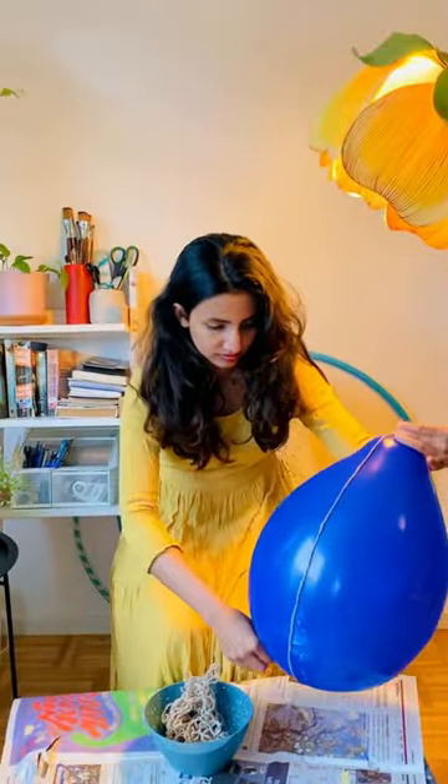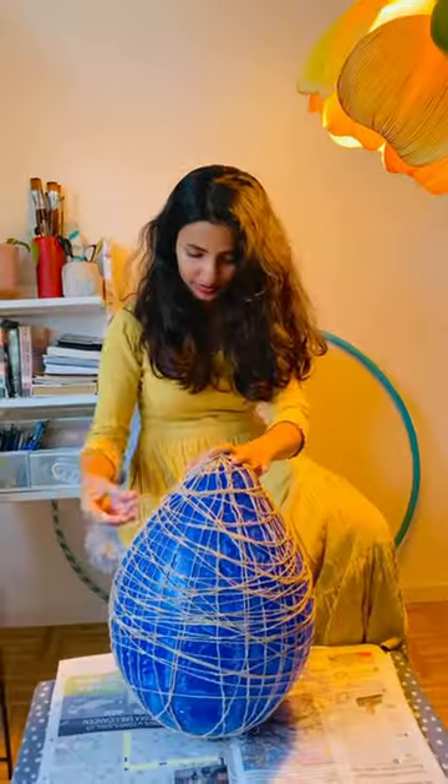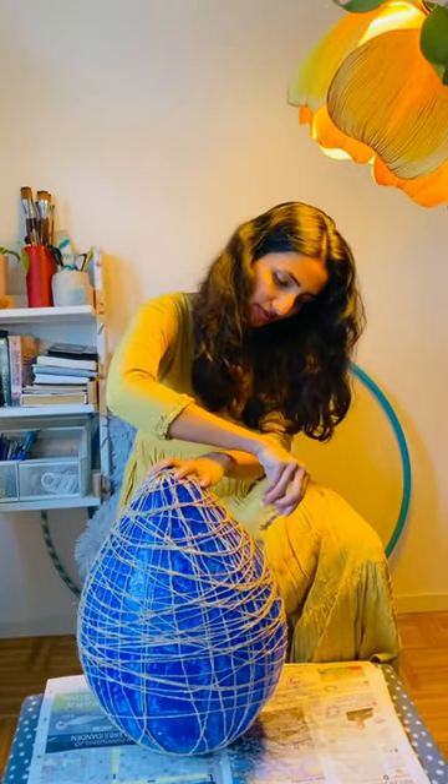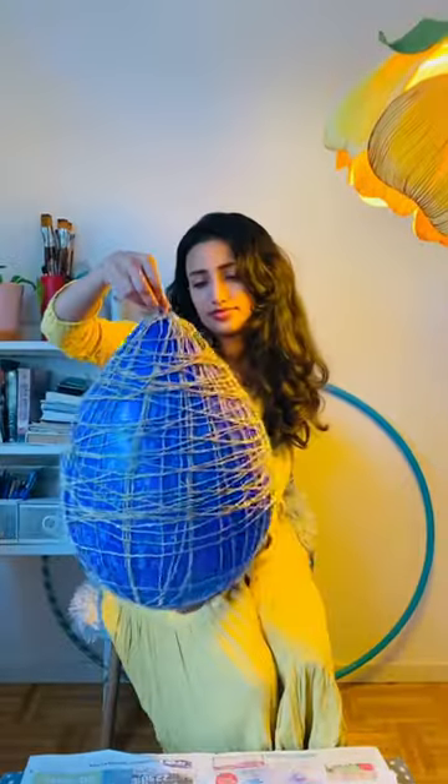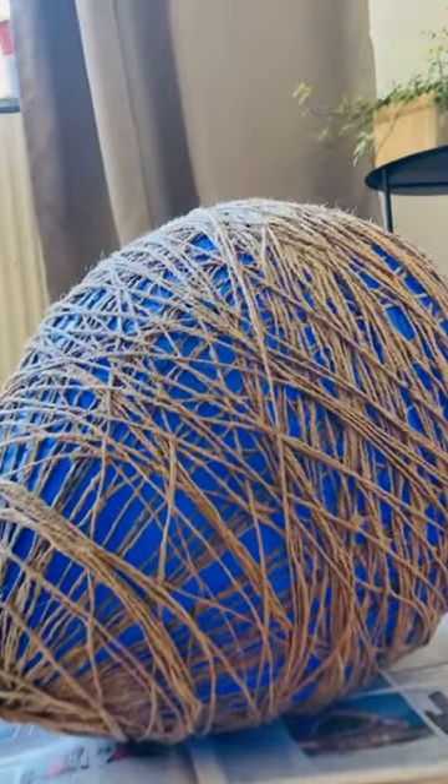Once the wrap is completely wet, wrap it around the balloon multiple times in different dimensions. And that's it — I think it's almost done. Now let it dry.